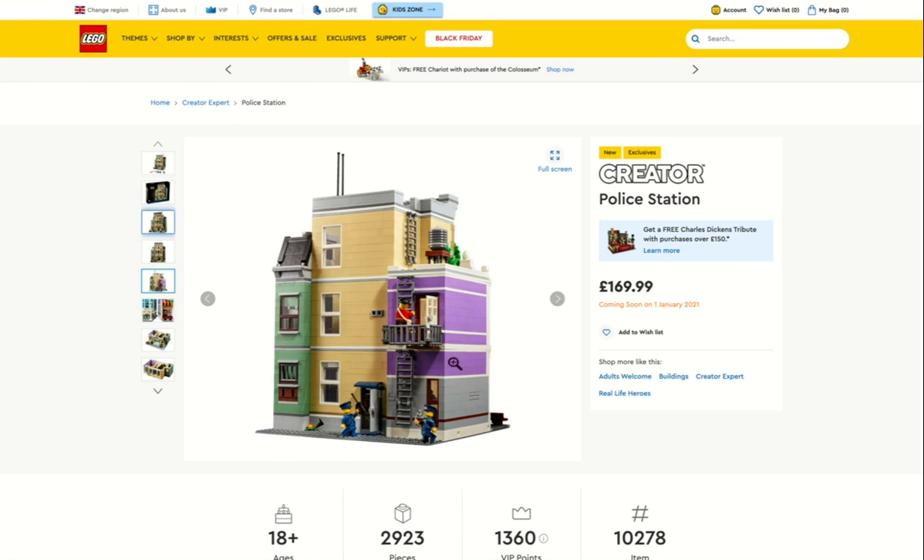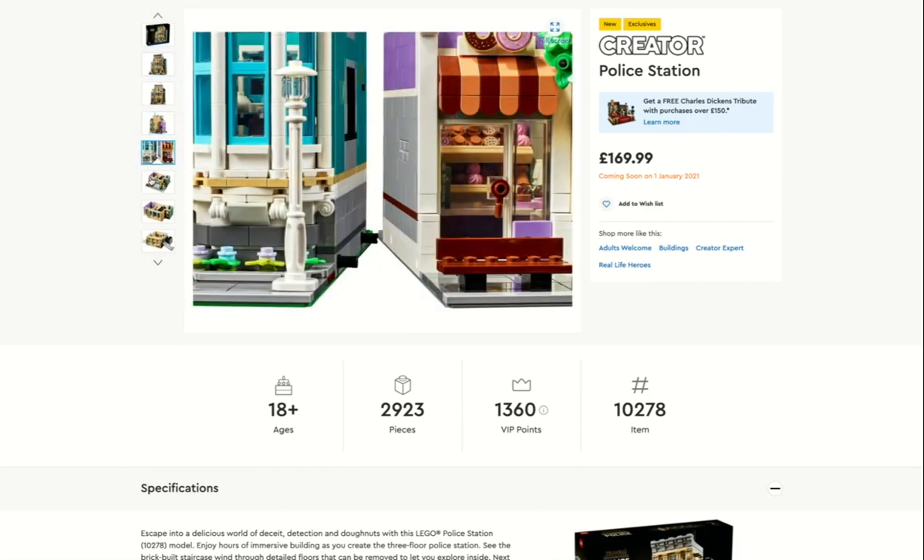I like that they've done it on a gray base plate, even though when you put the Creator Expert buildings together it's quite odd — some of them like the Downtown Diner have a peach base plate, the Assembly Square has a green base plate, and the Bookshop has a green base plate too. It would be good if they were all just a tarmac-y colour. It obviously fits with the bookshop.